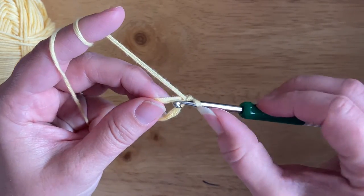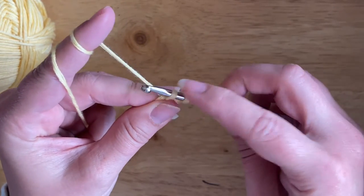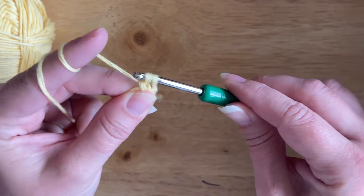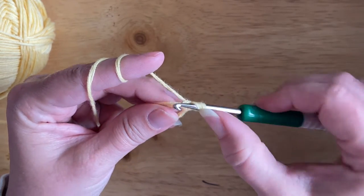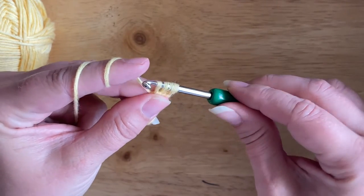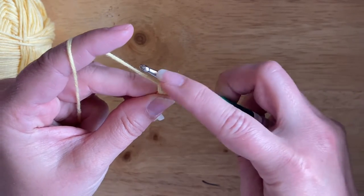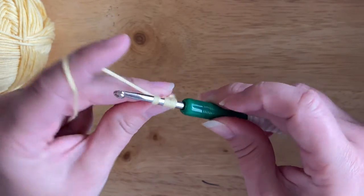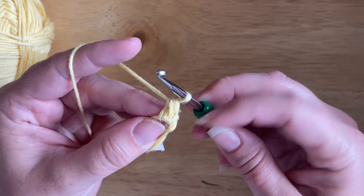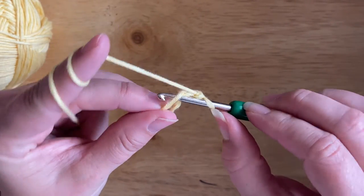I'm going to insert the hook into the magic circle and pull up a loop, so I've got two loops on the hook. I'm going to yarn over and pull through the first loop like this. Then I'm going to insert the hook back into the magic circle and pull up another loop, yarn over and pull through one loop on the hook, which leaves me with three loops on the hook. Then I yarn over and pull through all three loops — and this is the first single crochet bobble stitch.